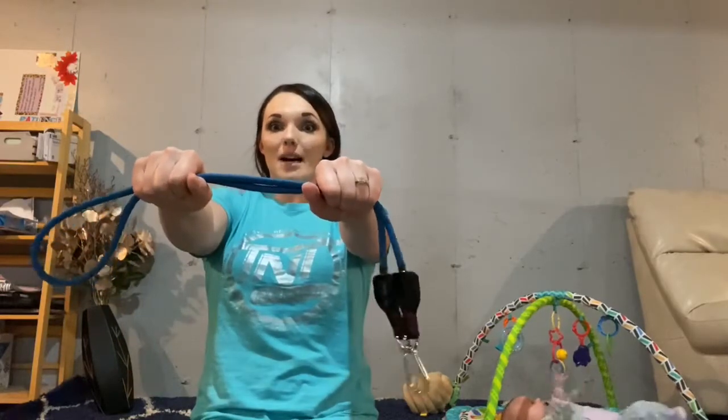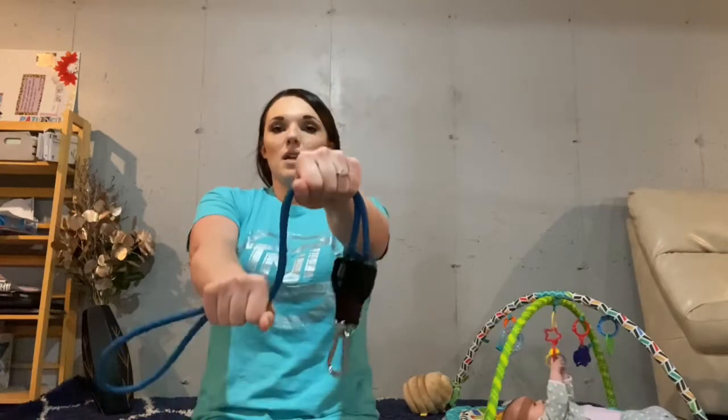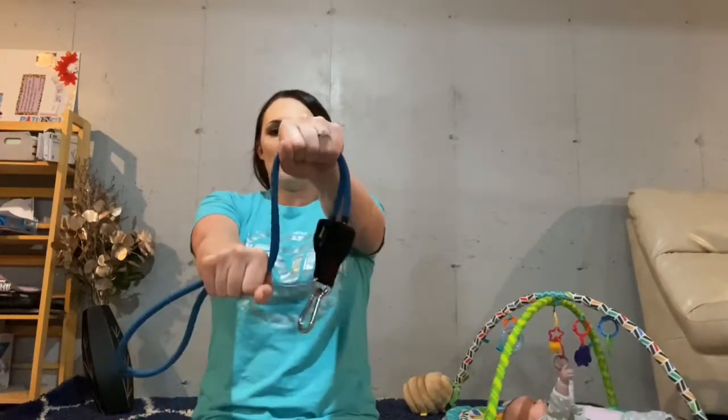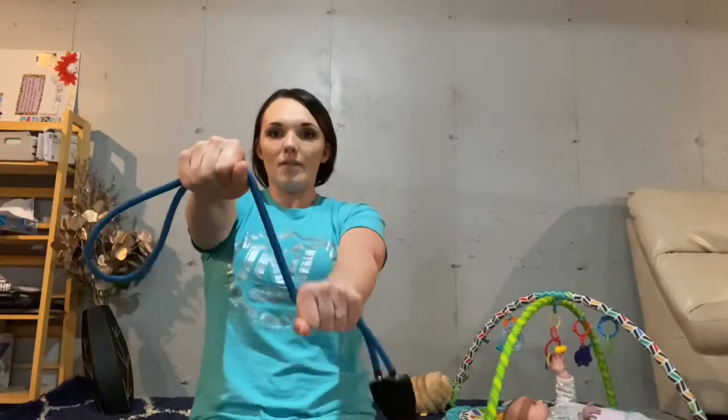Now you're going to do it but pull down with your right — three, four, five, six, seven, eight. And with your left — one, two, three, four, five, six, seven, eight.